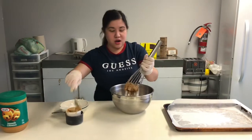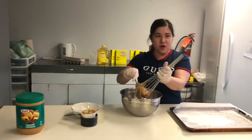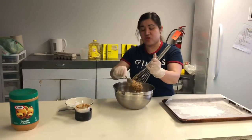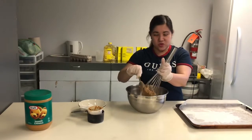We are now ready for the third step. Drop a spoonful of dough onto the prepared baking sheet and bake at 350 degrees Fahrenheit for 6 to 8 minutes. Do not overbake.